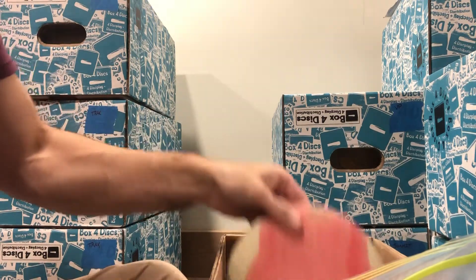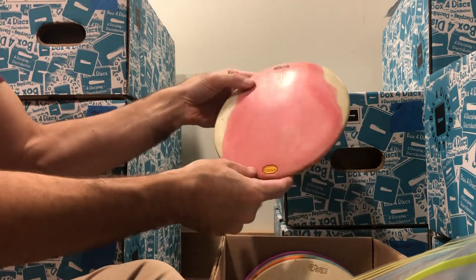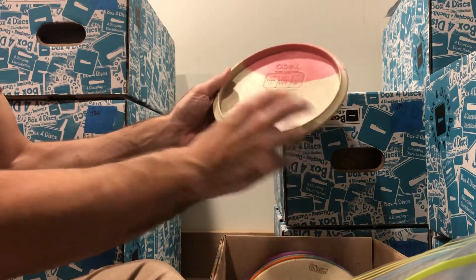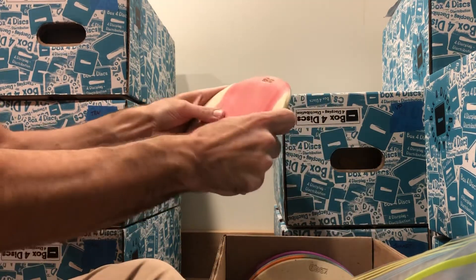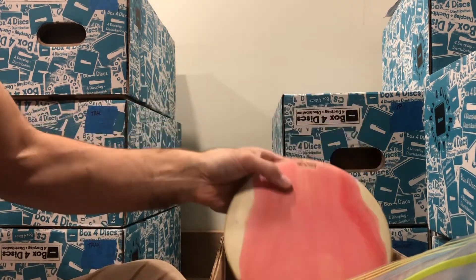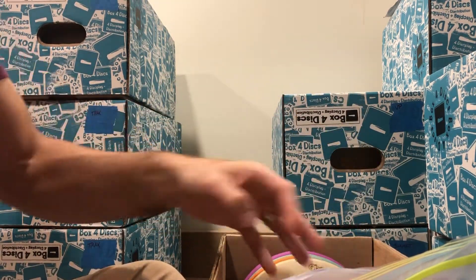Here we've got a disc that wanted to be the triplet to the other pink and purple ones. 170 grams and medium — more used than the other ones, but plenty of life left in her. One of the benefits of the Vibram discs is their long life.